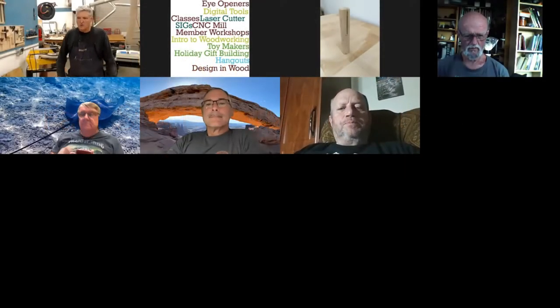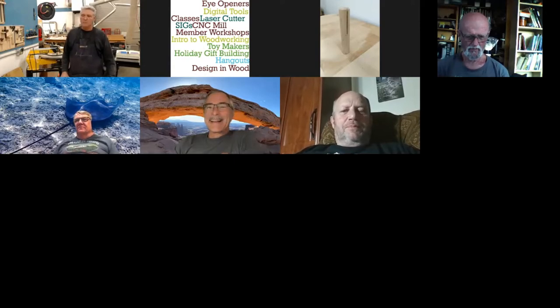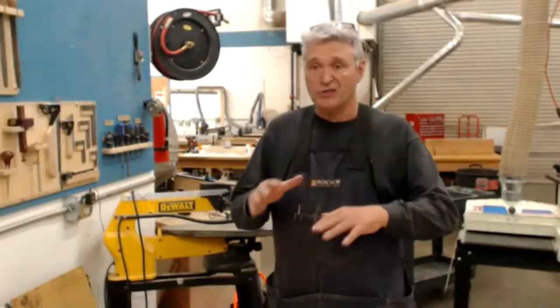Evening everyone, welcome to another episode of Doing Things with Duck. Tonight we're going to do another hand tool session and what we're going to talk about is a very basic function of flattening a board on all six sides.